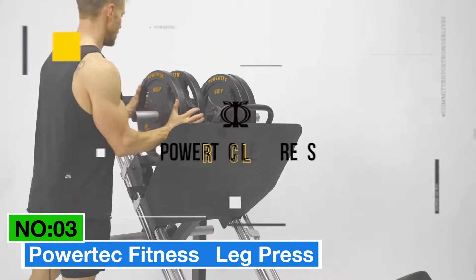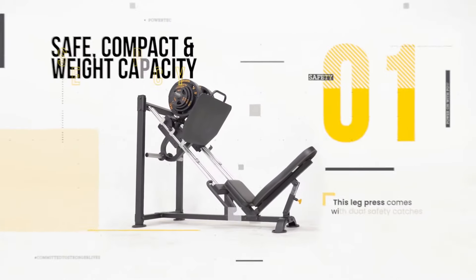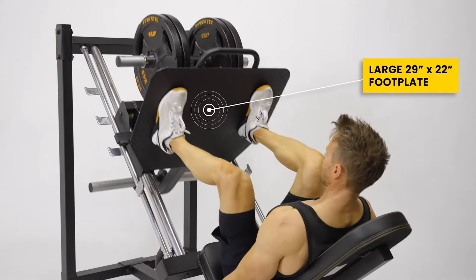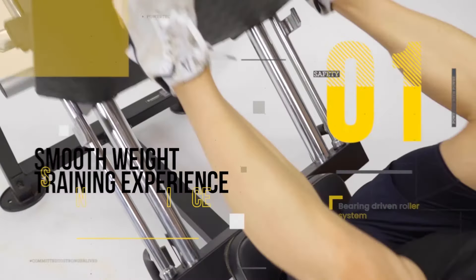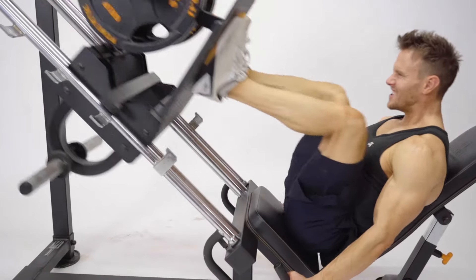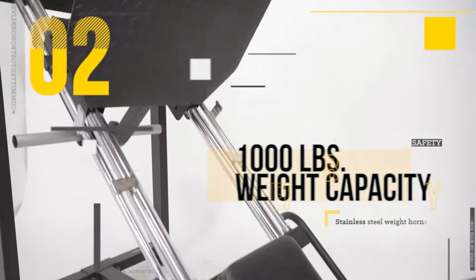Number 3: Powertech Fitness Leg Press. Looking for the best versatile home workout? Then consider this one. With a robust iron build and a sleek black design, this machine means business. It's all about strength, stamina, and muscle mass. With four weight horns boasting a 1,000 lb capacity, this leg press machine is ready to power up your ultimate leg day workout. But it's not just about power — versatility is key. Powertech's design isolates various muscle groups, targeting the quadriceps,